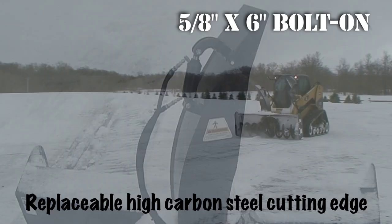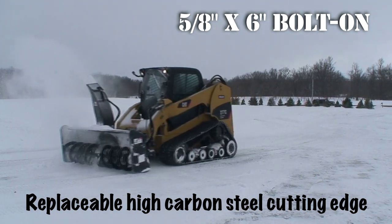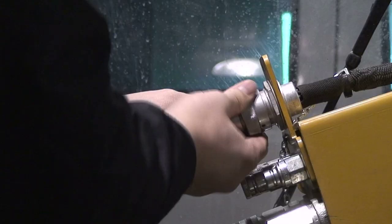There's also a replaceable bolt-on high carbon steel cutting edge. The cutting edge design provides more surface area, allowing it to act as a skid shoe and extend the life of the edge. Plus, you control the cutting angles. A hydraulic control valve with electric solenoid controls all chute functions. Super quick hookup and easy plug-and-play features put you in the snow right away.